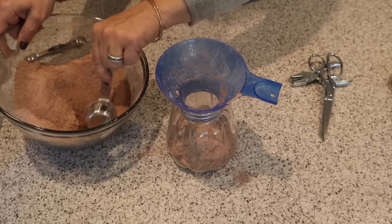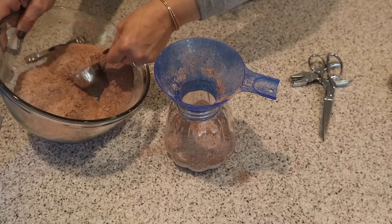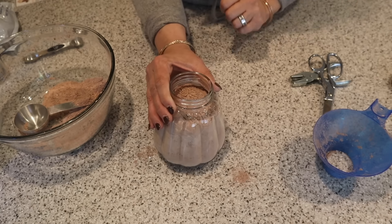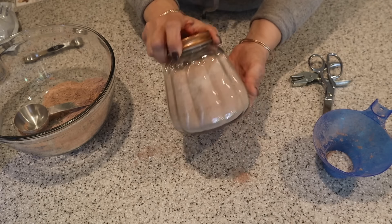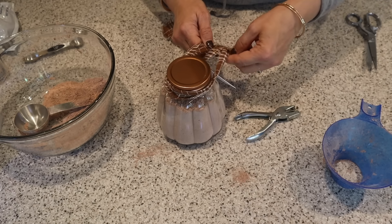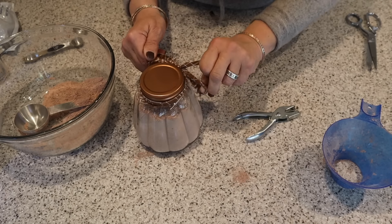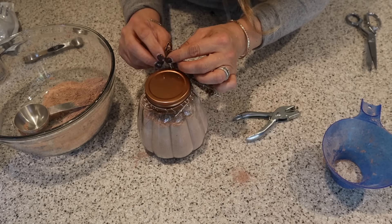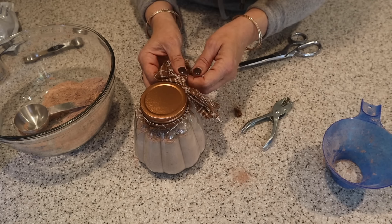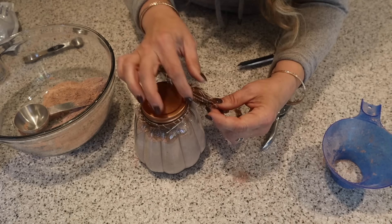Now let me do one in the pumpkin jar too — pretty much the same thing. I'm just going to add the mixture, and you could even add some marshmallows in it too. Add the lid, now add a tag. I'm taking some of this fabric — you could do ribbon, you do you — but there's something about torn fabric that just makes it look so fall-y. And you could even put this in a gift basket with some mugs, cookies, and things like that if you really want to add this to a larger basket.